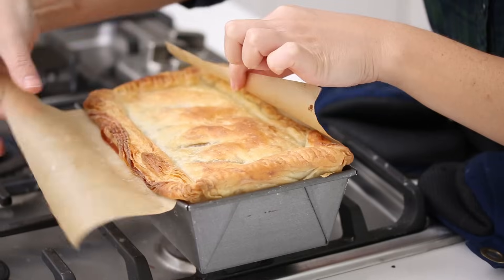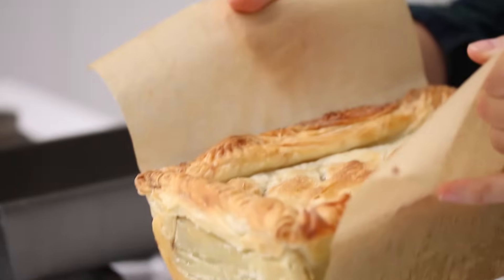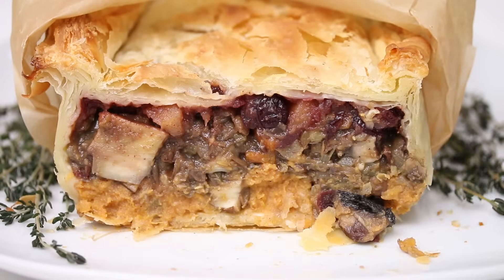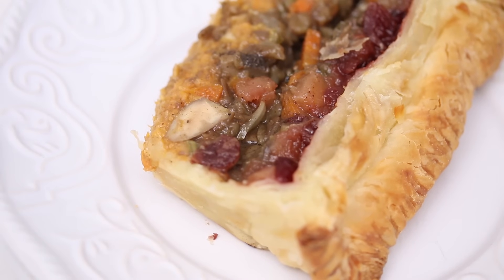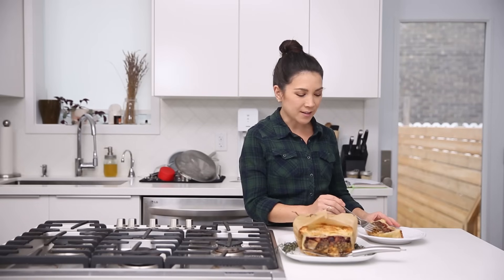We're gonna make it look super cute by tying a little piece of twine and wrapping parchment around it. There's our Thanksgiving roast — look at all the layers in there. It may not look the prettiest on the inside but it's delicious, trust me — it tastes like Thanksgiving. I brought this to Thanksgiving in Canada this year. The lentil mushroom layer has that gravy in it, but you could make our mushroom gravy, which I'll link below, and drizzle that on top as well.